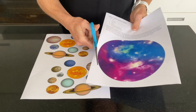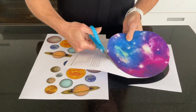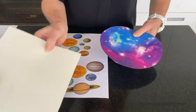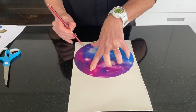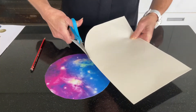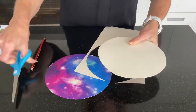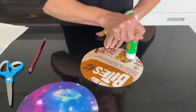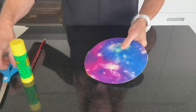Start by cutting out the galaxy. Now take a piece of scrap cardboard, like something from a cereal packet, trace the galaxy onto the cardboard and cut it out. Now use some glue to affix the cardboard to the galaxy picture.